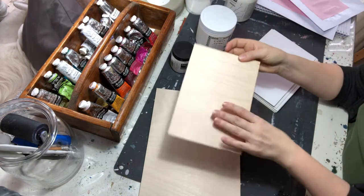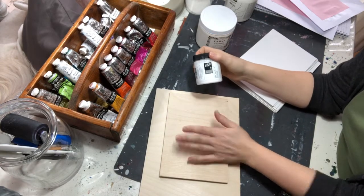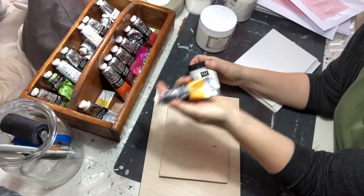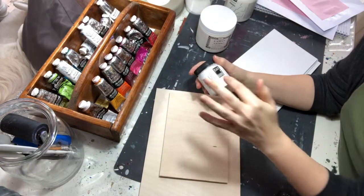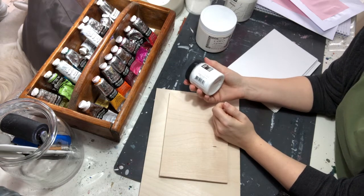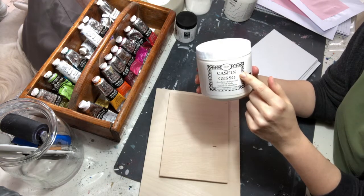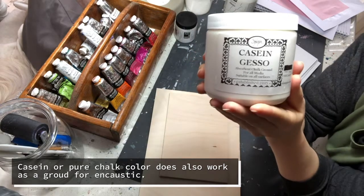I personally prefer to paint directly on the wood. If I don't do that, I actually avoid the acrylic gesso because wax is a natural product, and so is oil color — it's made mostly from linseed oil, which is an edible oil. Everything else I use is natural, so why introduce plastic into all of this? Instead I use a casein gesso — casein comes from milk so it's completely natural. You can also use a chalk ground. Both are absorbent and work great for encaustic.